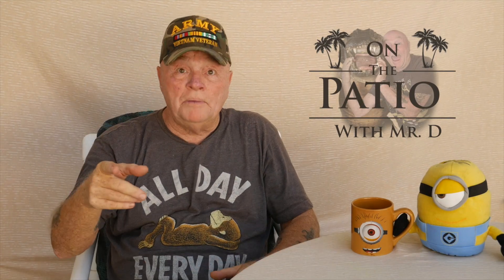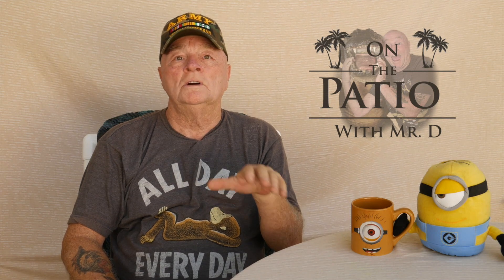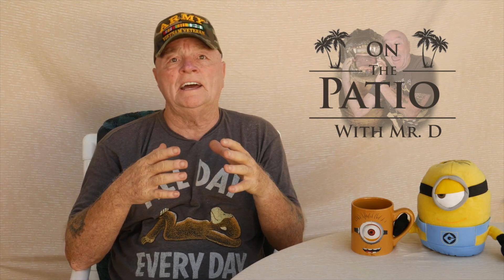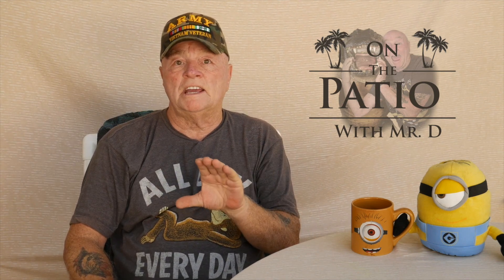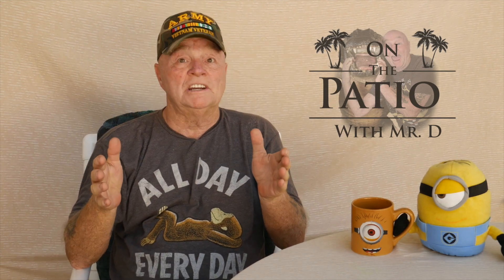Hello and welcome to On The Patio with Mr. D and Bob. We're going to be doing a whole slew of reviews on products out here on the patio. This is just to give you some information on these particular items — how they work, if they don't work, all that kind of stuff. After each video, down in the comment block, you'll see a link to where the purchase was made. Don't forget to subscribe to the channel. So sit back, enjoy — we'll see you in a couple minutes.